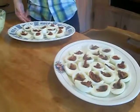Deviled eggs. What you need are some hard-boiled eggs. I have 16 eggs — not losing my pocket egg gains today. I just hard-boiled them all.